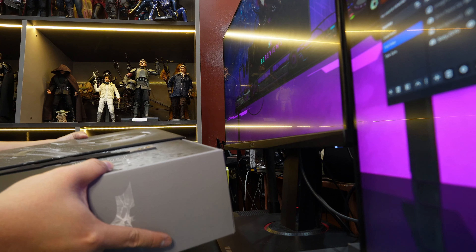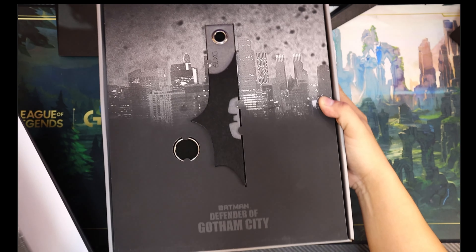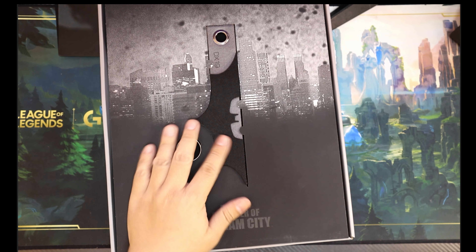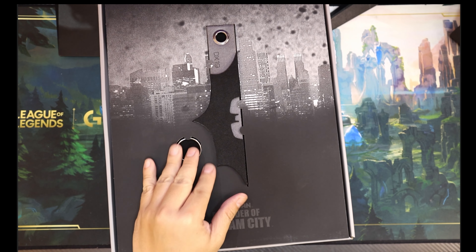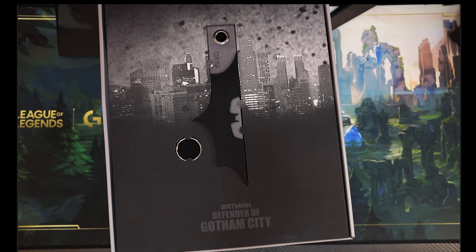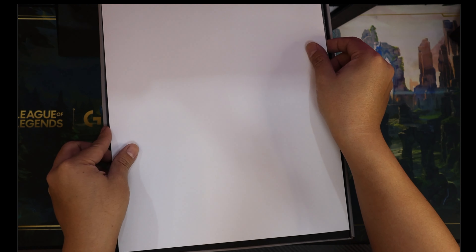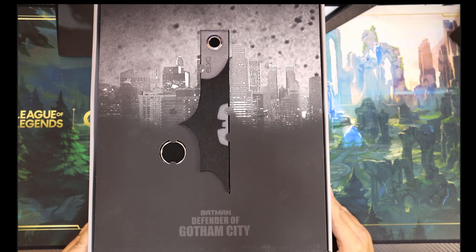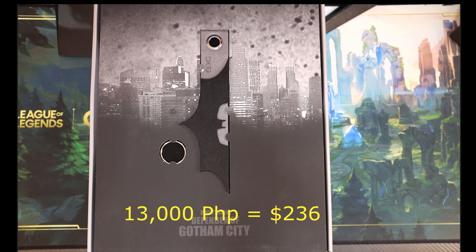And we get... oh wow, this is nice. Check it out, man. I always love these cover pages of the DX. It has this white sheet to protect it. I got this second hand - I got this for 13,000 pesos, which is something like $200 or a bit more than that, around that ballpark.